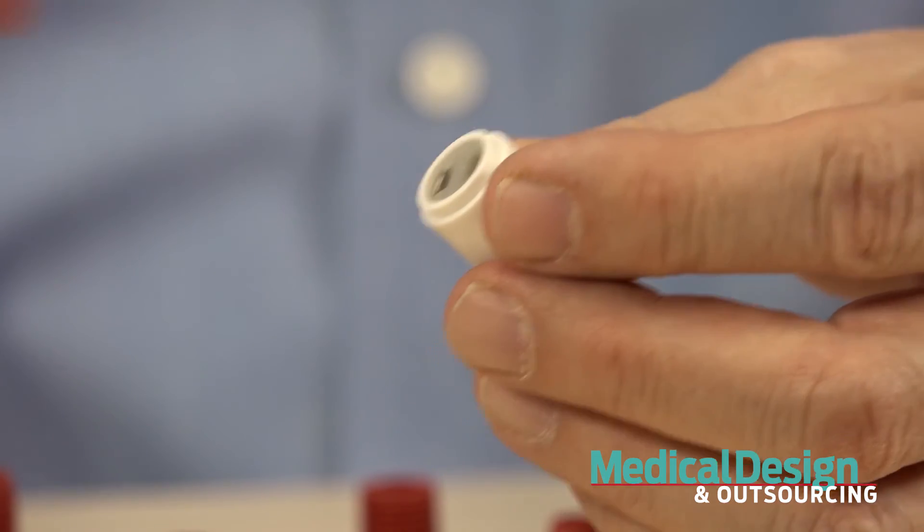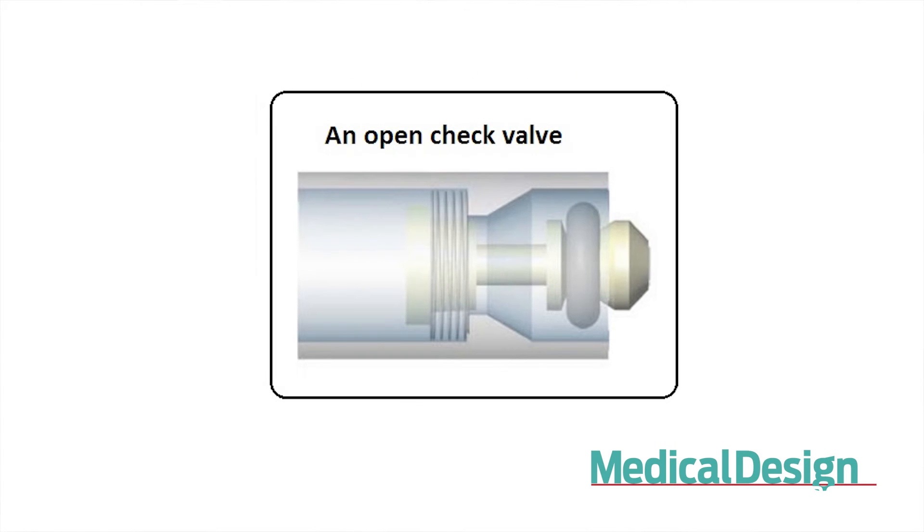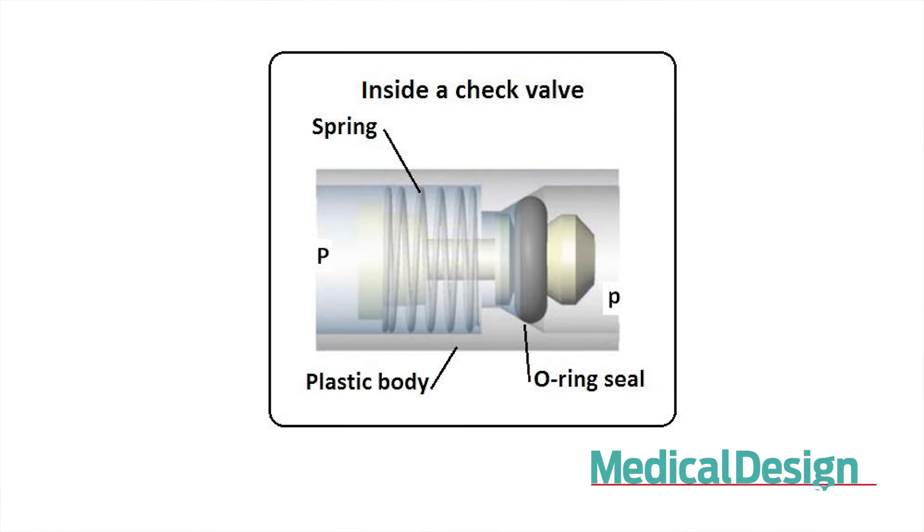Let's see how the valve works. From this drawing, we see the pressure on the high side, on the left, can push the O-ring away from its seat. Pressurized fluid will escape to the right. Here's an open check valve. Now, with sufficient flow to keep it open like this, it'll keep blowing. But eventually, pressure will drop, and the spring will pull the O-ring back into its seat and close the valve.